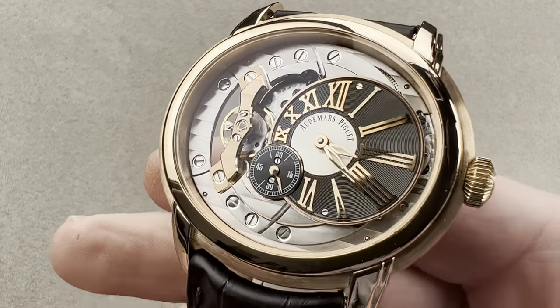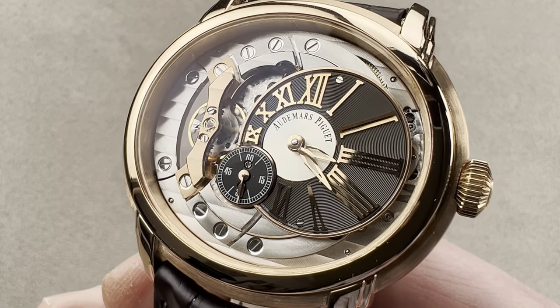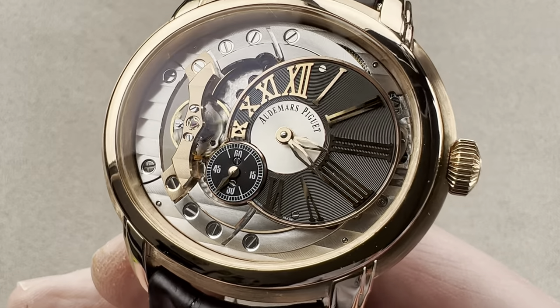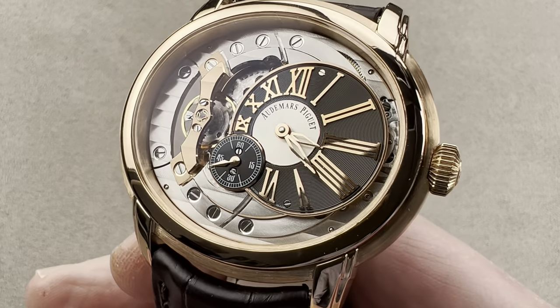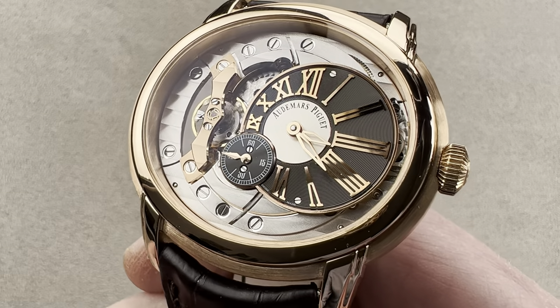Today we discuss a model that launched in 2011, and if there is a definitive version of the Millenary, this is it. This is the Millenary 4101, named after its caliber. It is part of the second generation of a larger Millenary that followed on the 1995 original created by designer Emmanuel Gett.